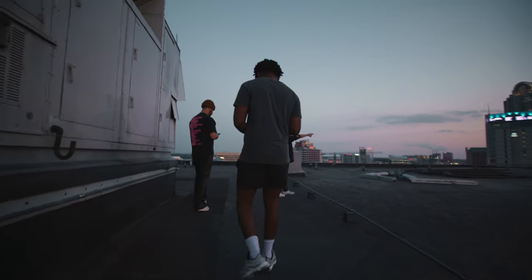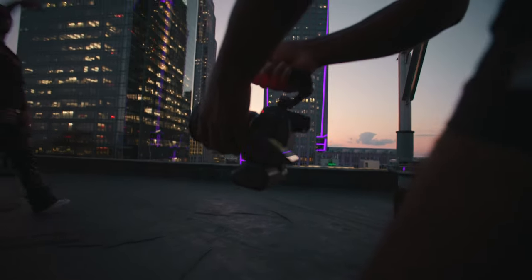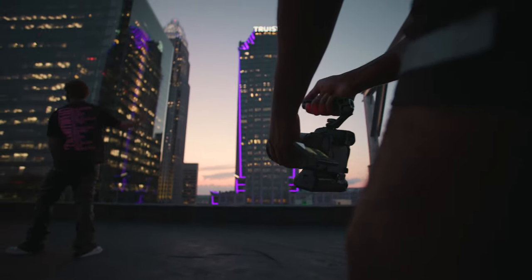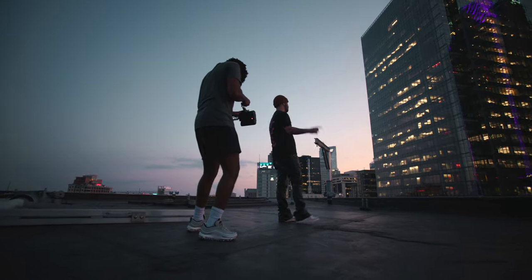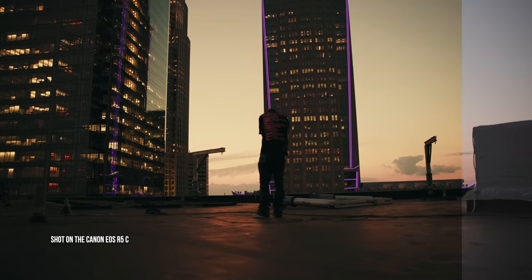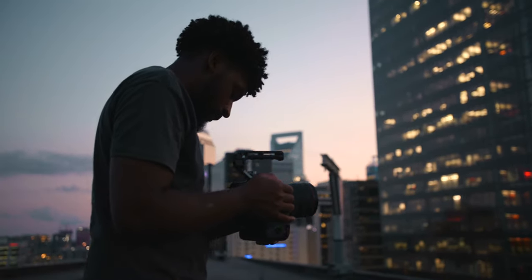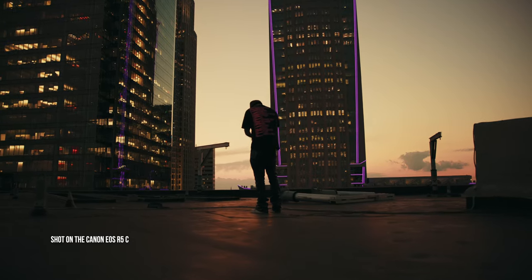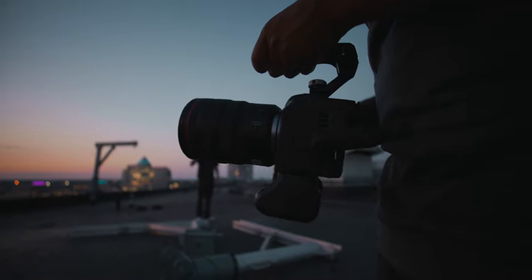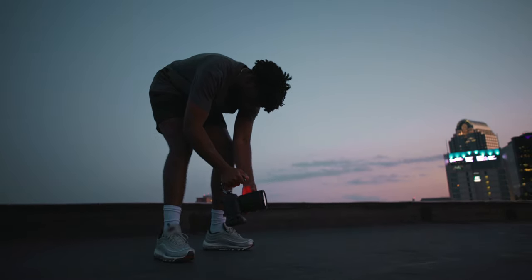Then we headed to the next location — a beautiful sunset shot that I knew I wanted to grab. We were running low on time but made it there just in time. These shots were all on the Canon EOS R5C with the RF 24-70mm f/2.8 lens. I wanted to capture Maddie on this beautiful rooftop with the Charlotte skyline and almost a sense of solitude. I filmed wide shots to show the scale — he looks so small against these huge buildings. I also filmed close-ups, different angles, and B-roll. The footage looked really well lit, but we were losing light, so I had to boost the ISO, and this thing did incredibly well in low light.